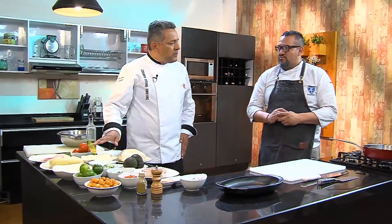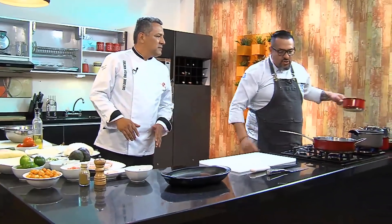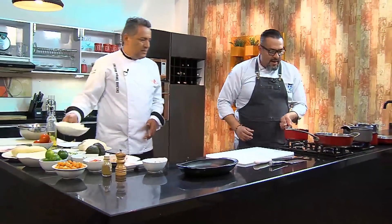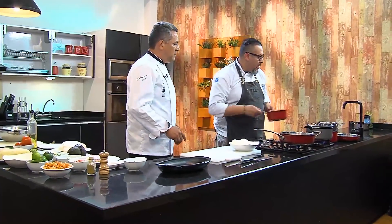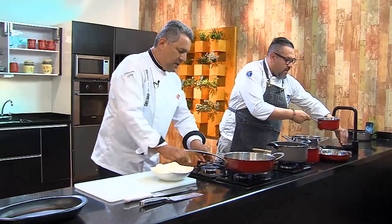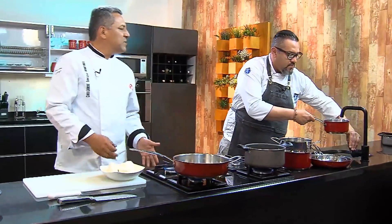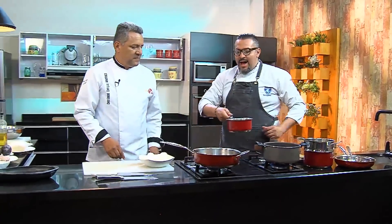Shall we put the yuca on to cook? Yes. How would you normally do it? Here in Bogotá, where do you find good carimañolas? There's a place near Estadio El Campín that makes traditional ones — very good.